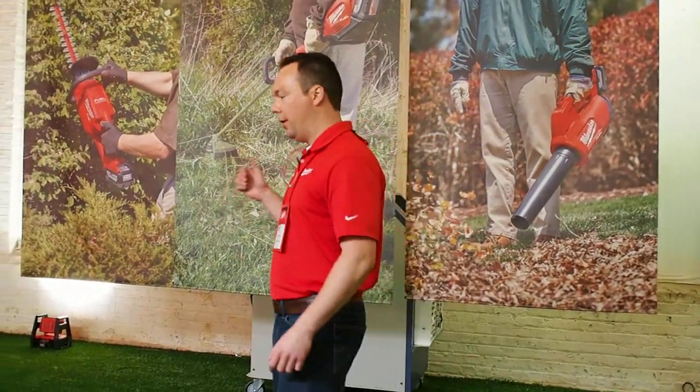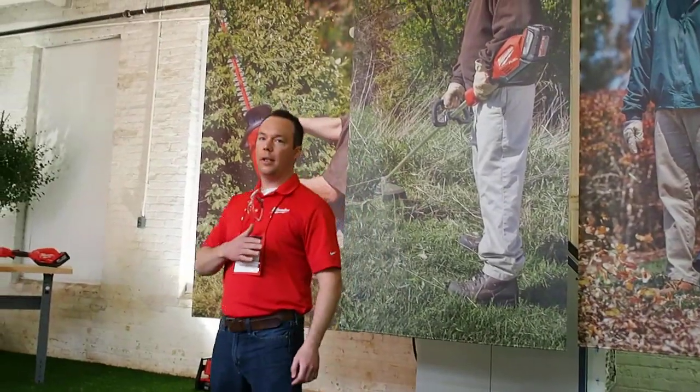Andrew Lentz, cordless product manager here at Milwaukee Tool. I manage our batteries, chargers, and outdoor power equipment.